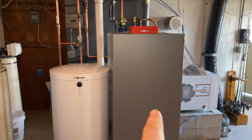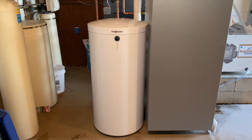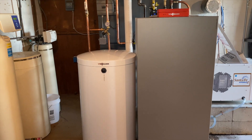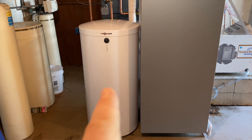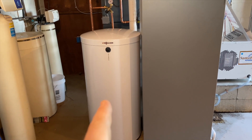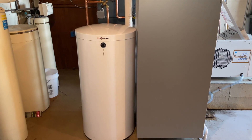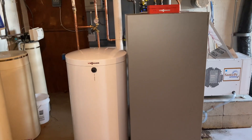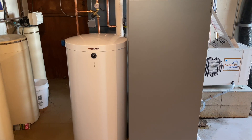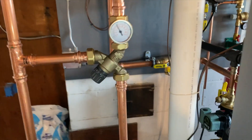Next to the boiler is a 40-gallon indirect water heater. 'Indirect' means the boiler itself heats the water in that tank — there's no burner, no elements. What there is is a one-inch diameter stainless steel coil of tubing, a heat exchanger submerged inside the tank in the potable water. Hot boiler water is circulated through that tank to heat it up, and then we deliver hot water from that tank to the house.